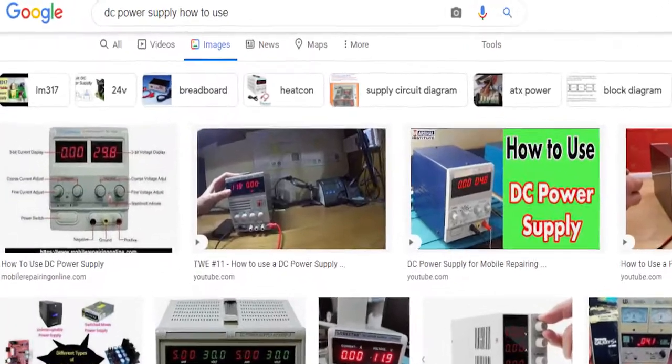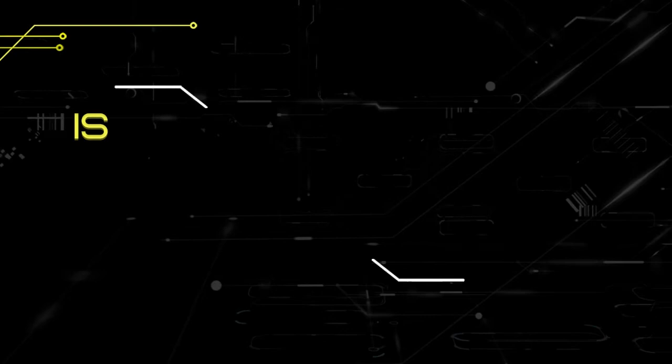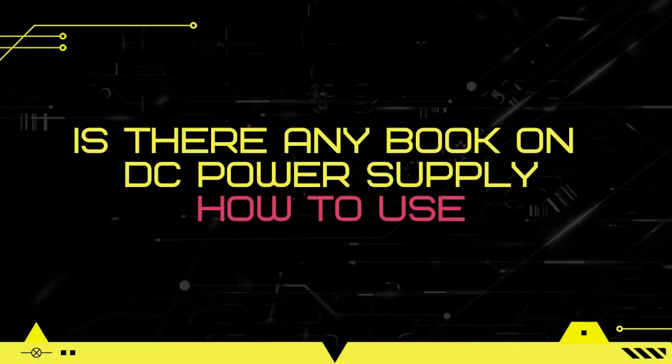If you are searching 'DC power supply how to use,' then this video is for you, so keep watching. My name is Muhammad Asif Azimi, and this video is based on your searching question: is there any book on DC power supply how to use?